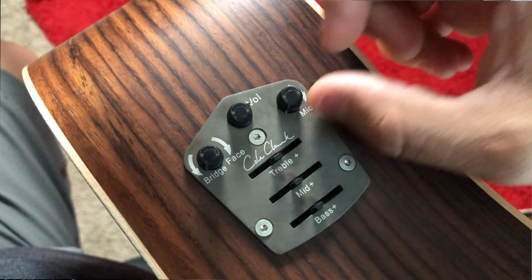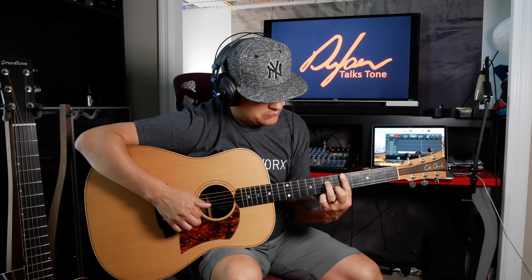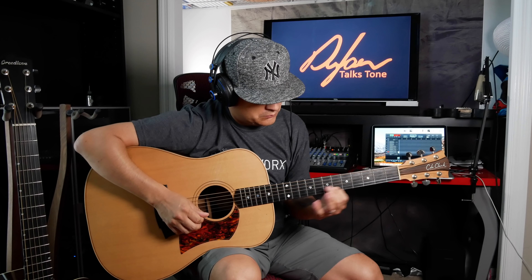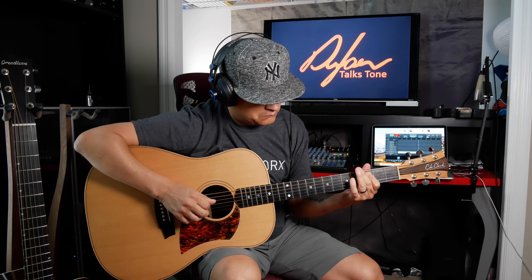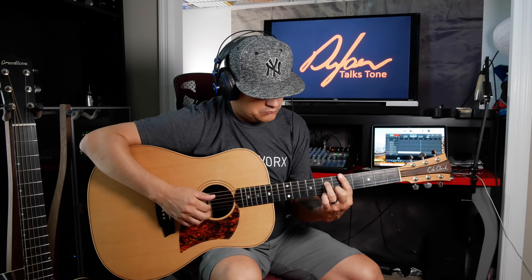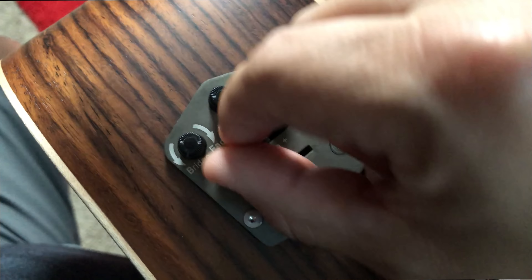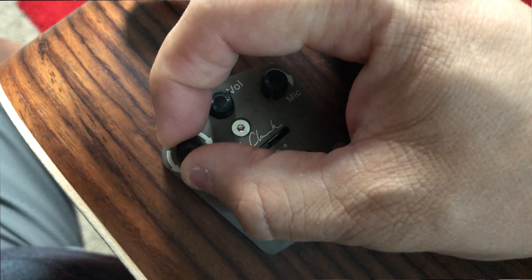I'll show you how this works. We'll start from the bridge pickup only, which sounds like any other transducer bridge pickup on most acoustic guitars — kind of like my Breedlove. Now let's go ahead and blend in some of that contact piezo on the face of the guitar, which is going to give us more of the percussive sounds of the soundboard added to the strings you just heard.